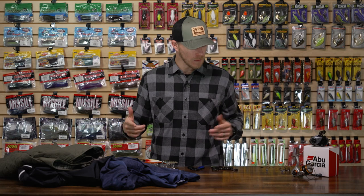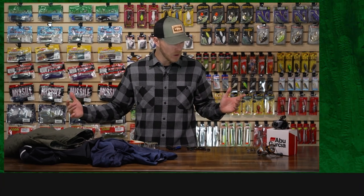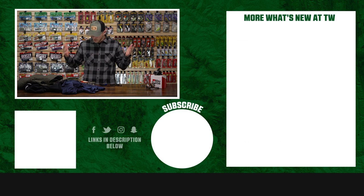Alright guys, that's going to wrap up this week's episode. We hope you enjoyed it. As always, if you want to learn more about these products or shop for them, make sure to click Shop or the link in the description. Let us know in the comments which of these baits you're most excited to use this spring, summer, or even this winter. We want to hear from you — we'll see you all next week.